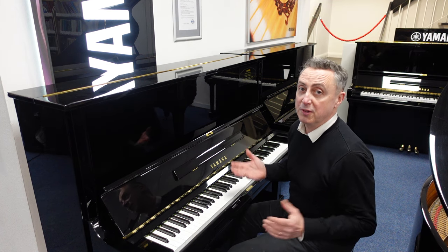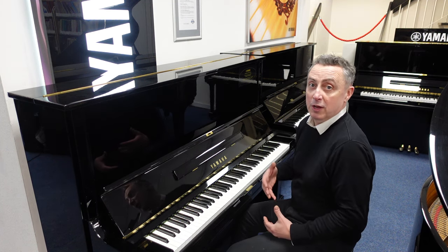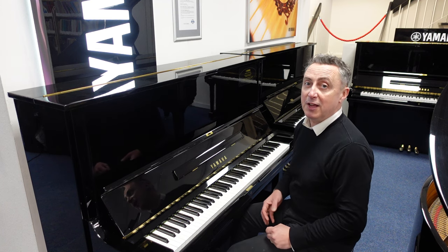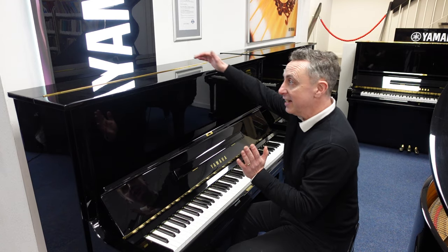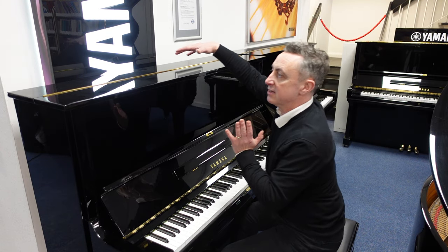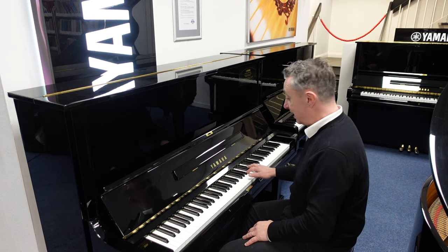The U3 is highly regarded by most teachers all over the world as one of the best upright pianos to both learn on, or if you're an accomplished player, to play on. It's 130 centimetres tall by 155 wide by 65 centimetres in depth — a lovely big box.